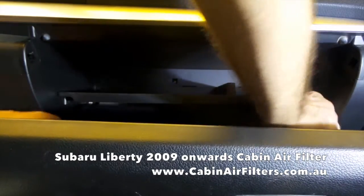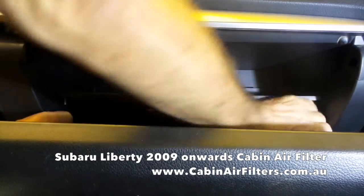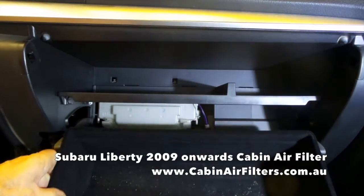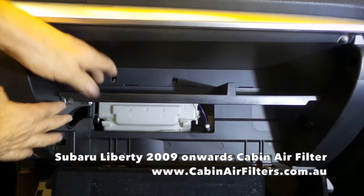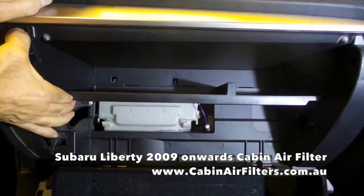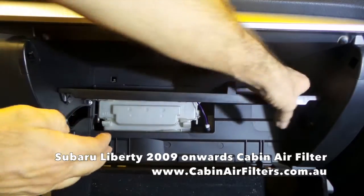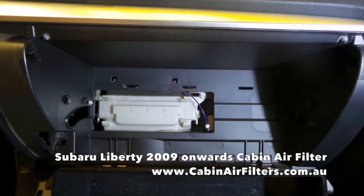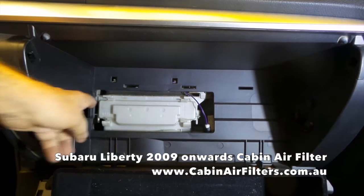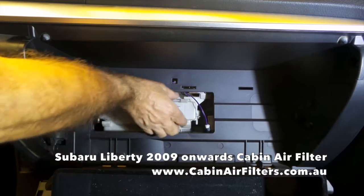Push either side of the glove box in and let the glove box hang down. Remove the parcel shelf inside the glove box by lifting it upwards off the clips and pulling it out.